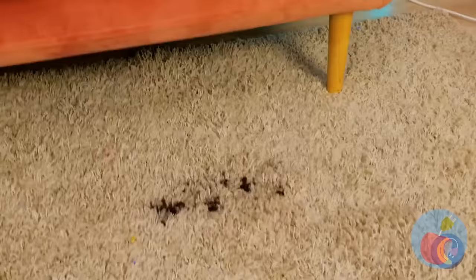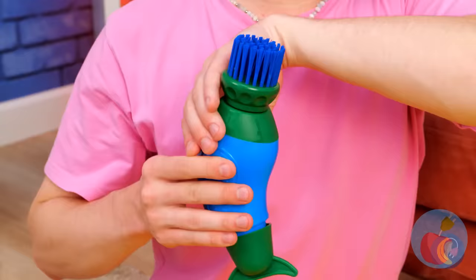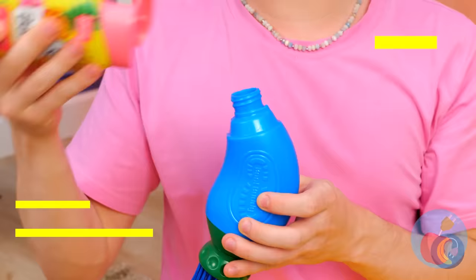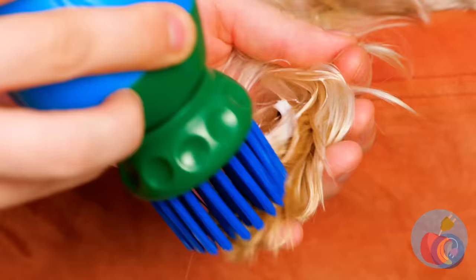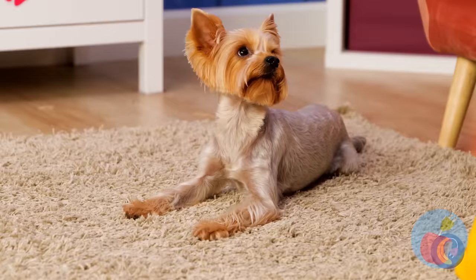Look at all those dirty paws — we'll need to start cleaning at the source. This device should help. Just add soap, squeeze out the foam, and treat those paws. Don't forget to dry when you're done. And clean that couch.